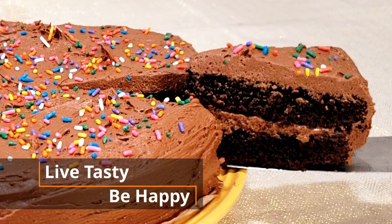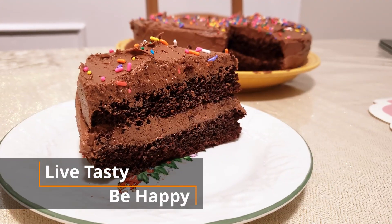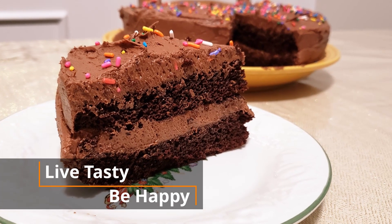Welcome to my channel! Today I am going to share a super soft and super moist chocolate birthday cake.